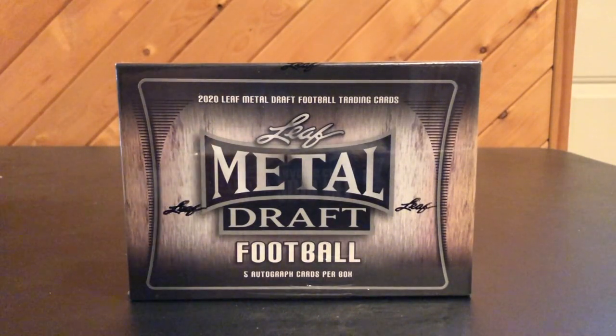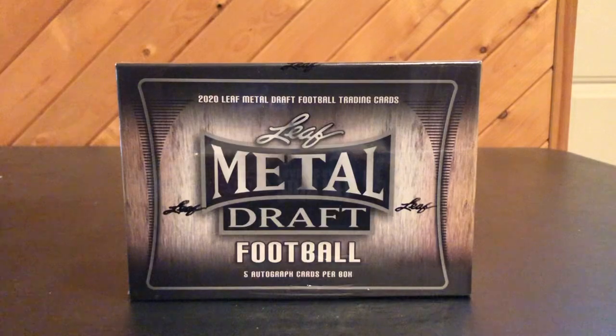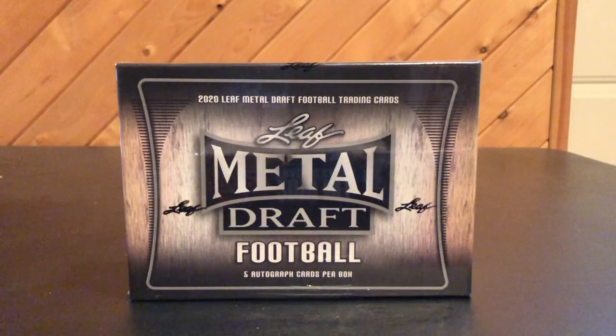I'm continuing my 2020 trend of only buying one Leaf box of one particular product at a time. So if you watched my Leaf Ultimate Draft box, I only had one. And as compared to last year, I had just about two of every single Leaf release. This year, I'm only going to focus on one Leaf release box at a time.